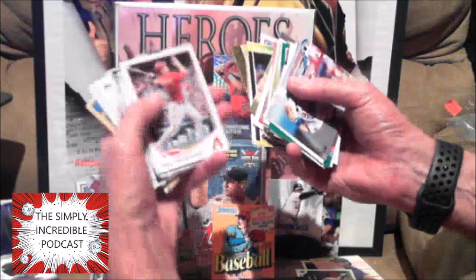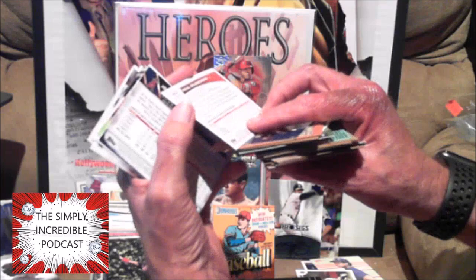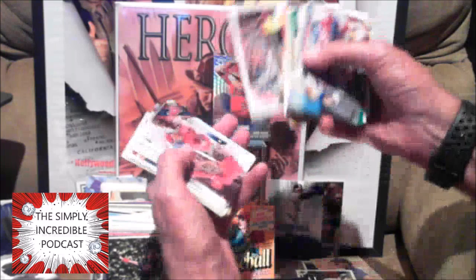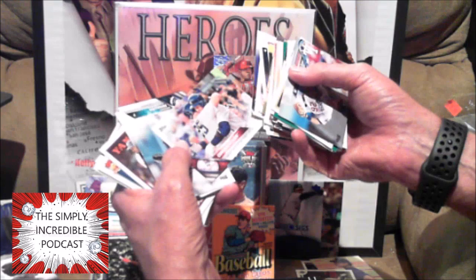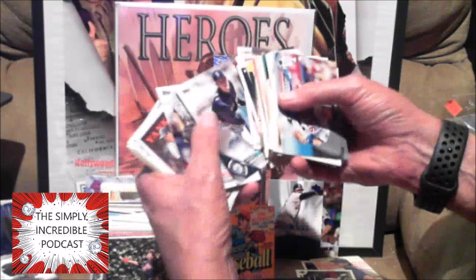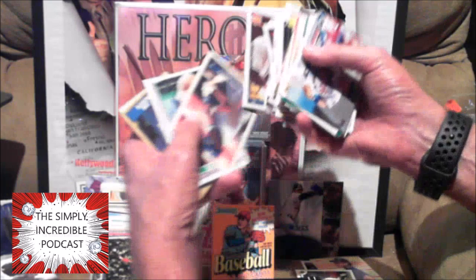Let's flip all these around. Paul Goldschmidt — he's had a very very good career with Arizona, now with St. Louis. A solid ballplayer for a long time. I think this is a second-year card. Comeback kids. I was hoping there would be a rookie in there but nothing. Robin Ventura — had a very good career, a very very good hitter. I remember when he played baseball at Oklahoma State.